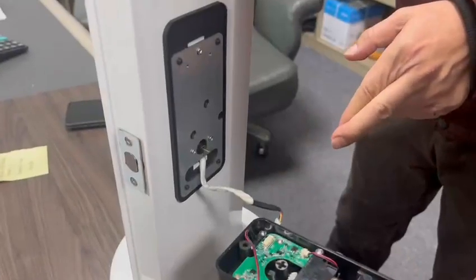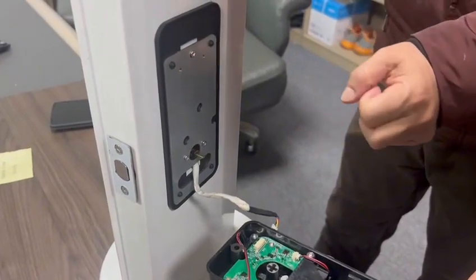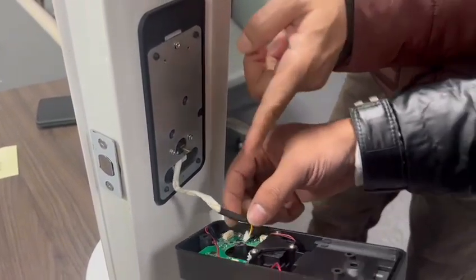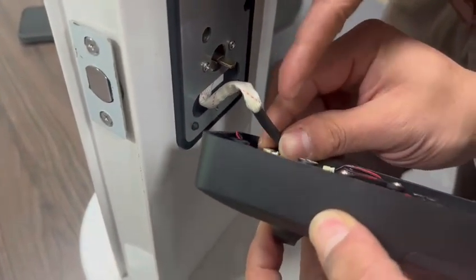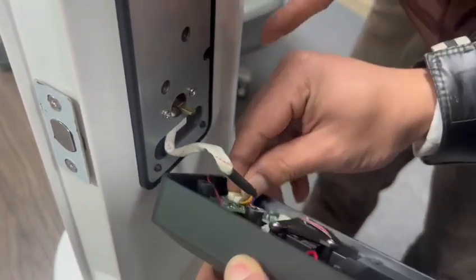Now we go to the fifth step: insert the wire into the PCB port.